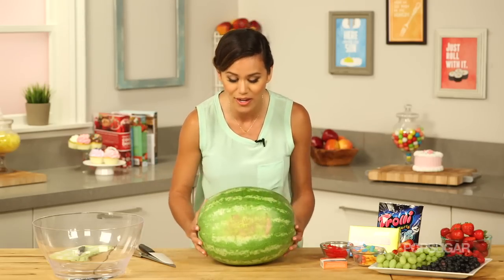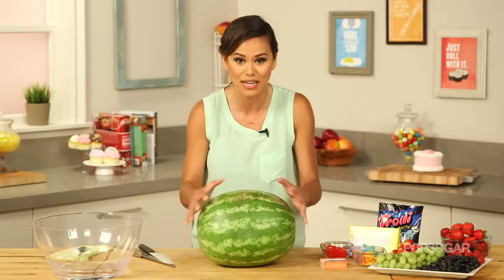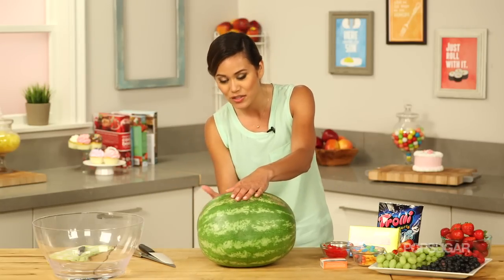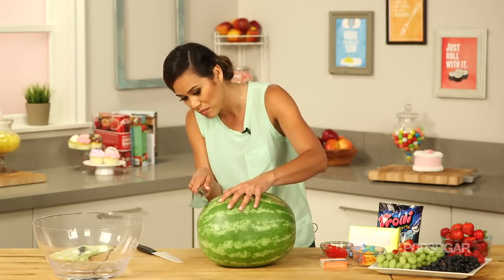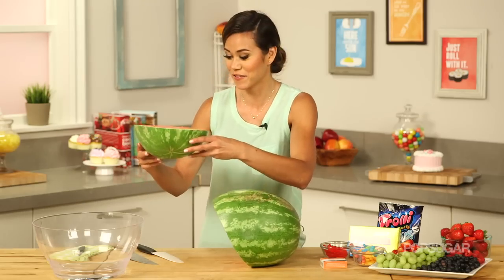We're going to start by putting our watermelon on the flat side — this ugly side goes down so we have a nice stable surface. Then we're going to cut the watermelon at an angle so it can prop up. Once you get through the rind it's really easy to cut, but start out careful. We'll save this cut-off piece for later to use as the fin.